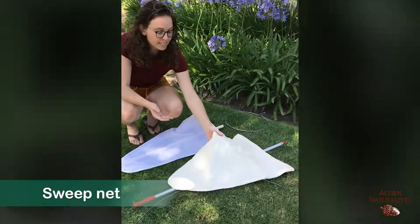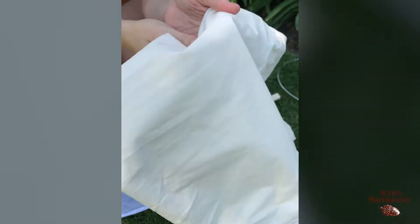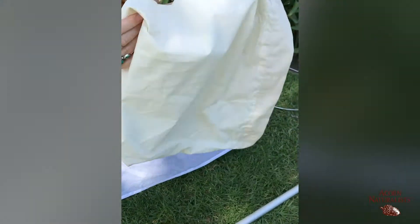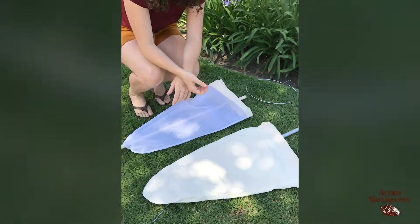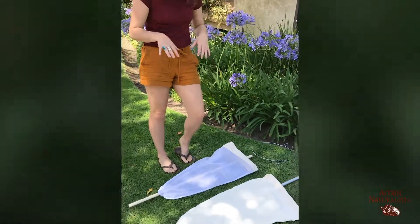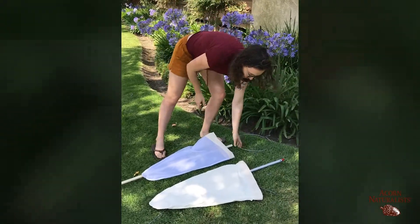Our sweep net is a muslin, so it's a bit coarser and it's really good for sweeping along through the grasses. Let's say you're in a meadow — you can sweep through the grasses with this and it's not going to tear or snag. You can also shake underneath a bush and get any of the insects living there. That's another good method.